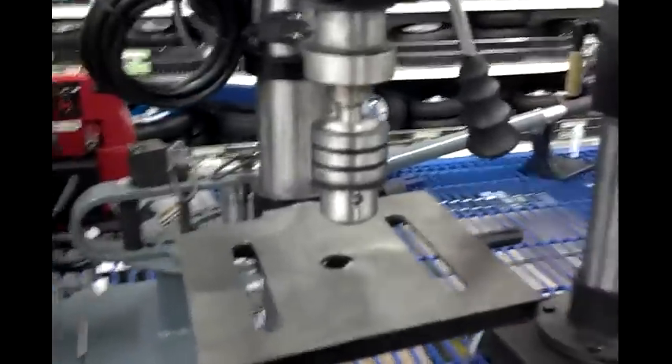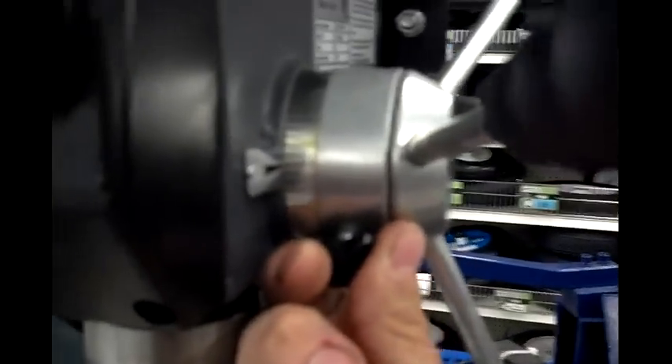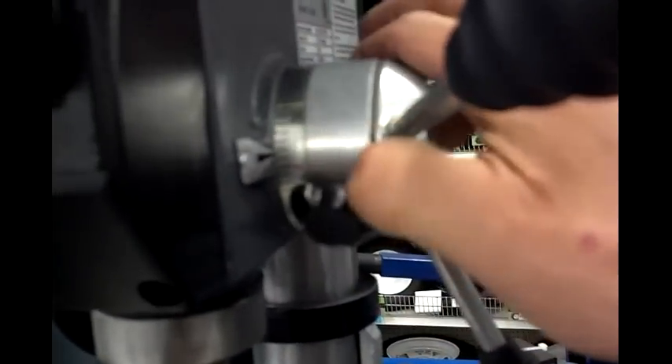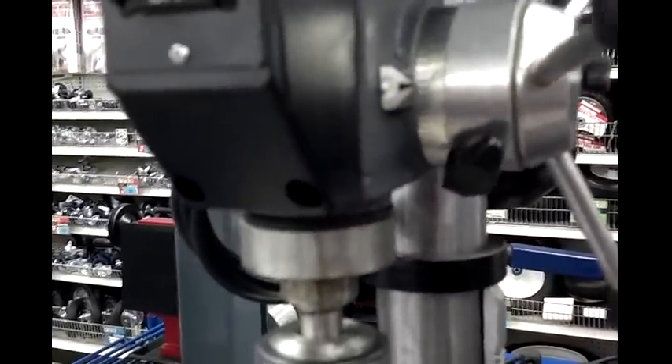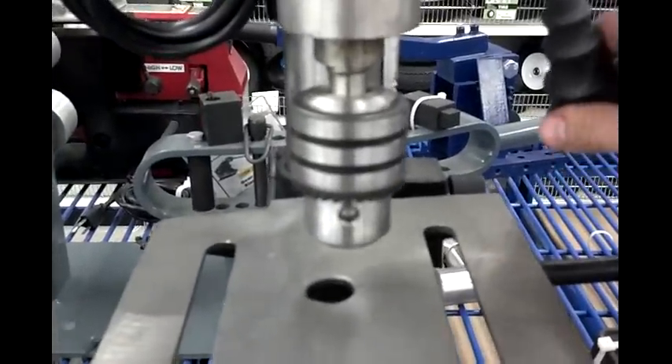I was trying to figure out if the 10-inch was truly worth it. Here's the stop mechanism — let me get that to focus. There's a little set screw on the backside; once you tighten that, it sets your depth. The scale goes from 1 to 40, though I have no clue what unit that represents.